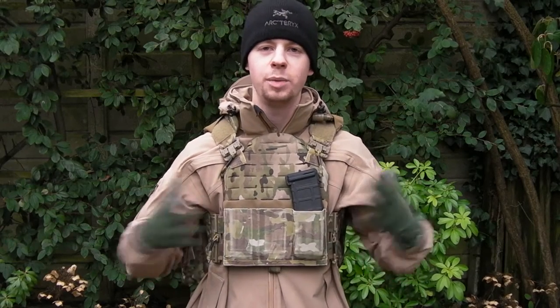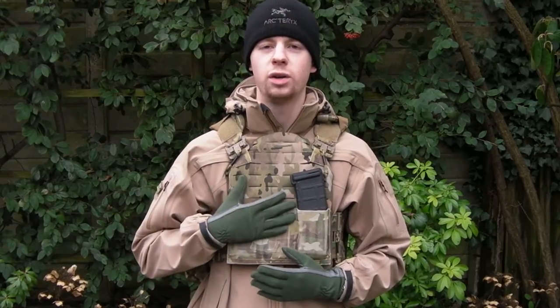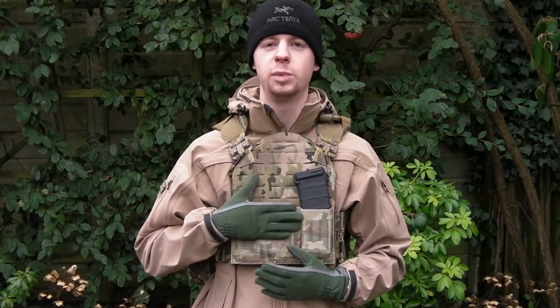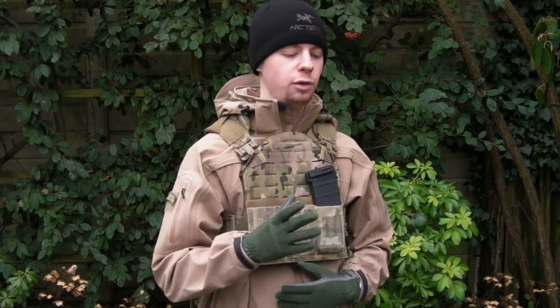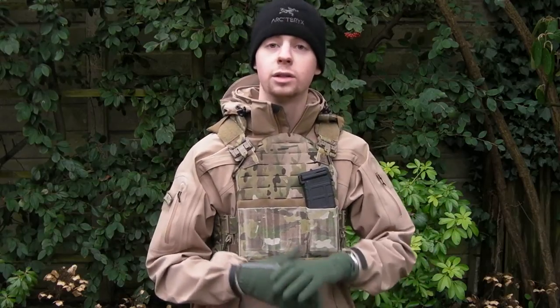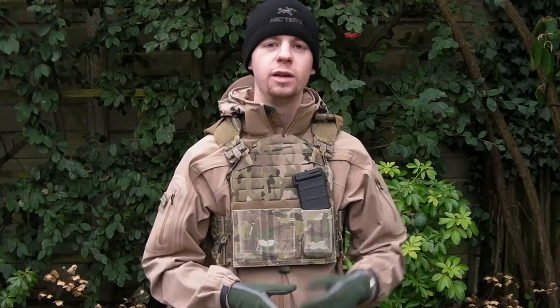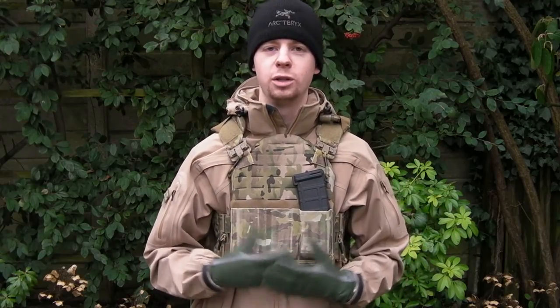Hey guys, I'm Chris, welcome back to the channel. Today I want to take another look at a piece of gear that I've covered a couple of times before. This is the Strandhog plate carrier made for First Spear in a SAPI cut. I've looked at this and the setup of it in a loadout video I did a little while ago, and I've done quite an extensive review of the carrier itself, so look back through the videos on the channel if you want to see a bit more information and a review of the plate carrier.